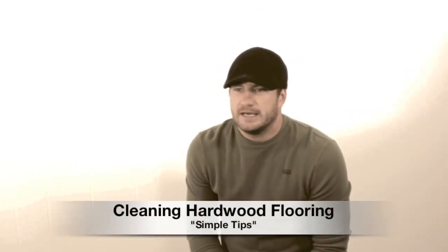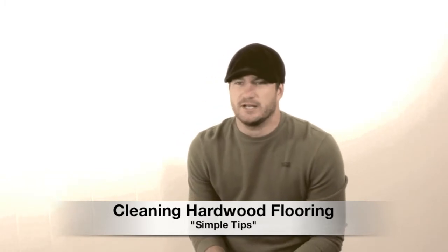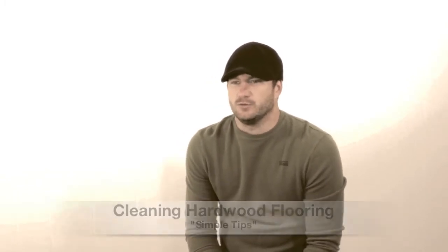You've got a hardwood floor and you want to keep it looking just like the day you put it in your house. So what you've got to do is take care of it. Now, how to clean a hardwood floor — there are some important things that you need to know.